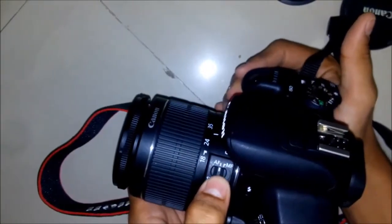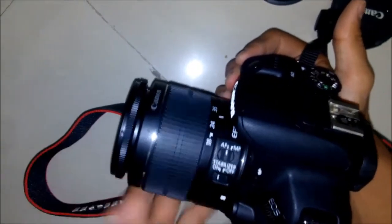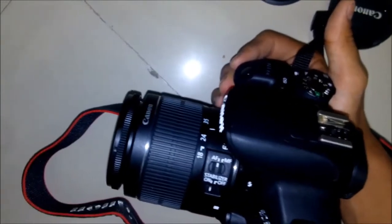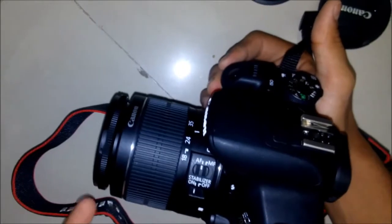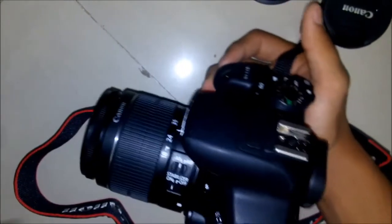In focus there are two options: auto focus and manual focus. In auto focus the camera focuses itself, and in manual focus you need to focus on your own. For beginners I prefer you choose auto focus, because manual focus can be a bit difficult sometimes.